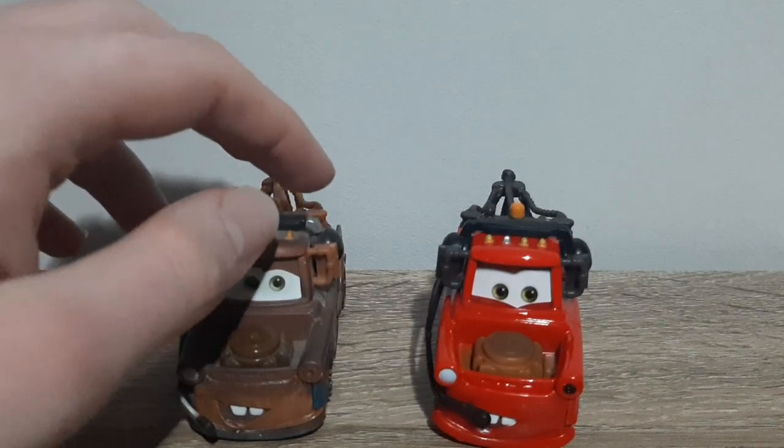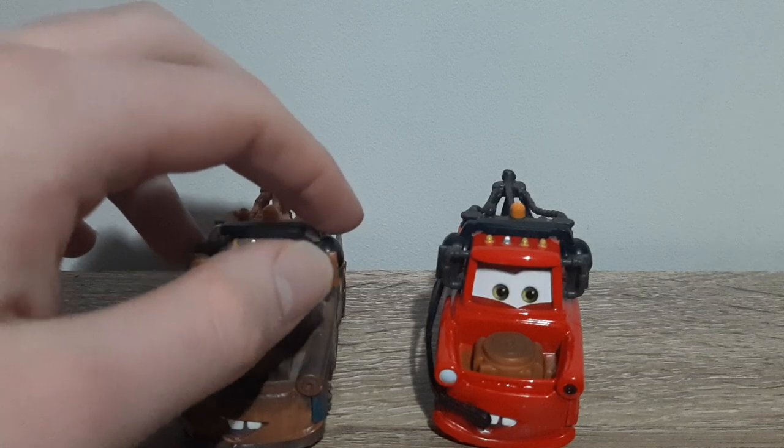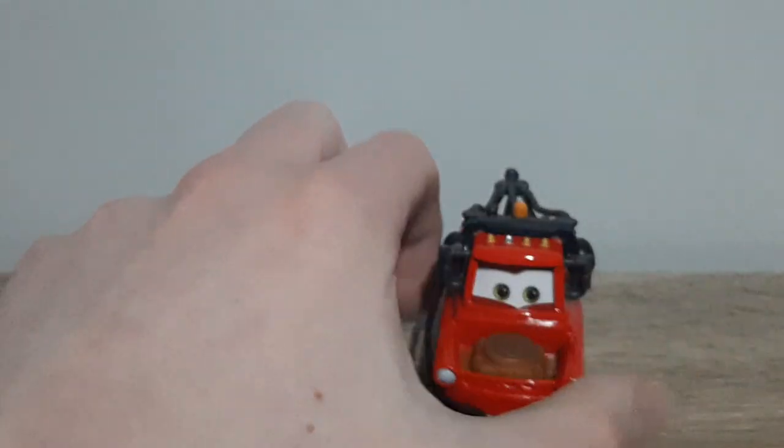So overall, very simplistic and boring release, but you know what, I actually quite like him a little bit. It's funny to see how he would have looked if he was like this in the movie actually — I think that would have been an interesting scenario. What do you guys think?